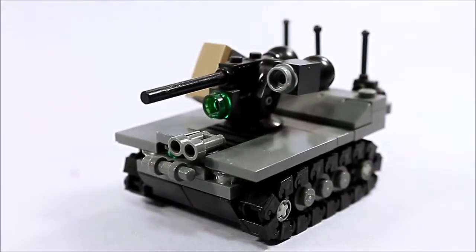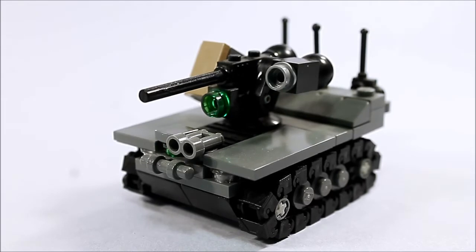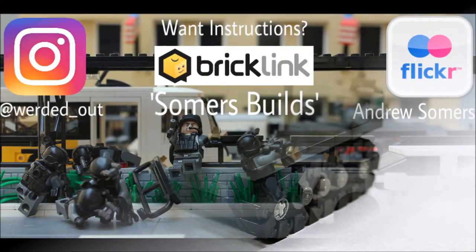Anyhow, that has been my Z-01 UGV. I actually have a breakdown of this on my Flickr page, which I'll link in the description below. I hope you enjoyed it, and if you do decide to build it, tell me about it — I'd love to see what your take on the little buddy is. I hope you enjoyed this video, and like, comment, and maybe subscribe to the channel if you want to. Until next time, we'll catch you later. Bye.